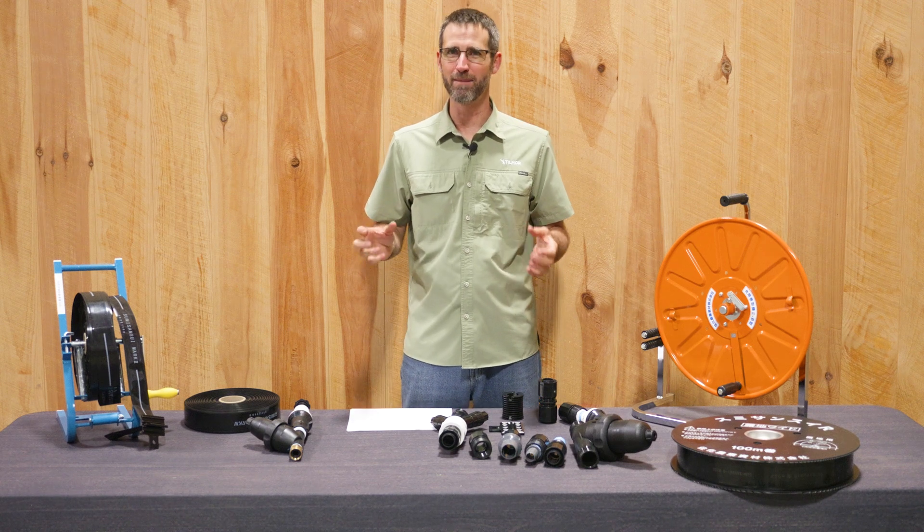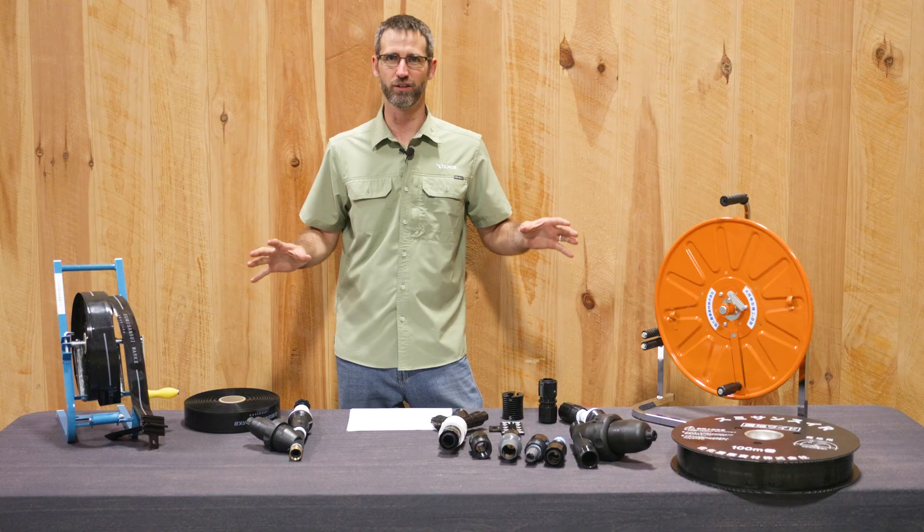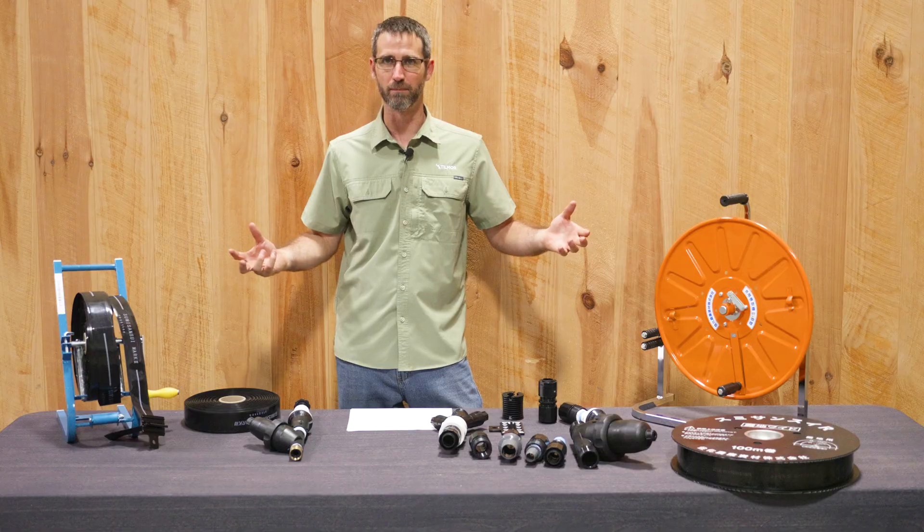Hey everybody, Liddell Steiner here with Tilmore, and today I'm going to be going over the Sumi San Sui overhead irrigation options that you have, and how they're going to arrive to you, and how you can set them up.